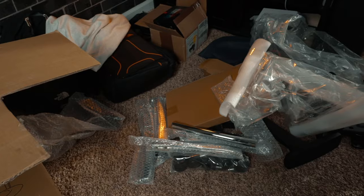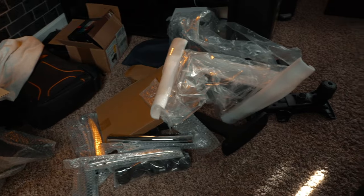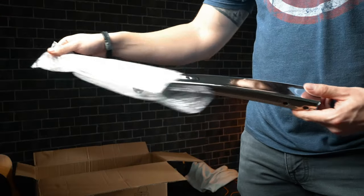Clearly not the most clean unboxing here — we've got parts everywhere. So I'm going to put this together and we'll see how it looks in a bit.